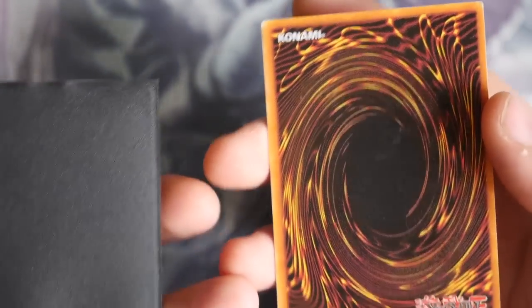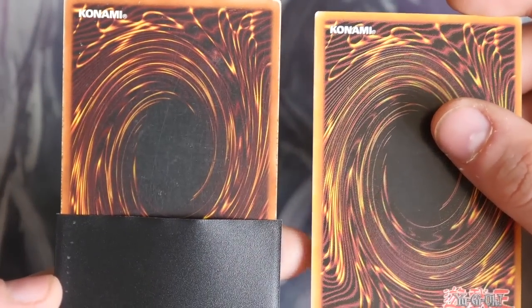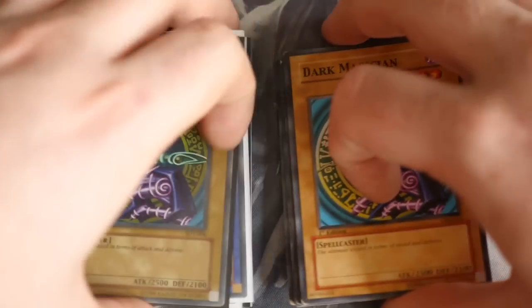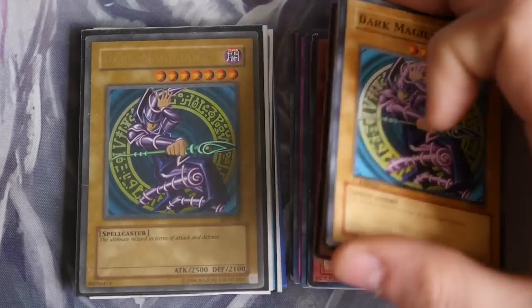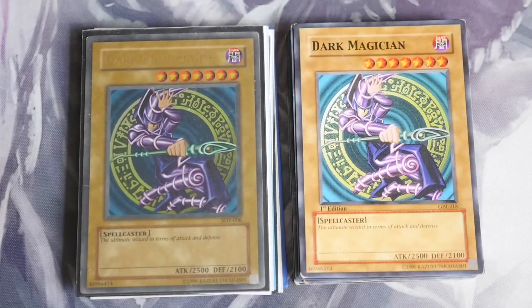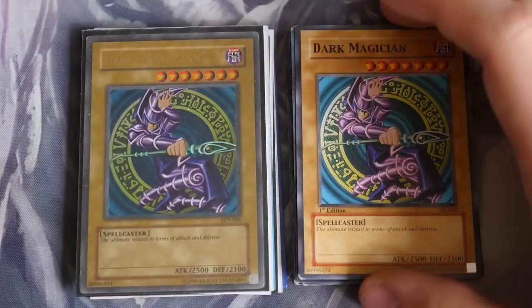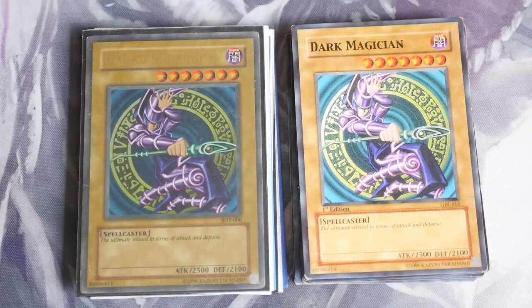The back on this one isn't actually too bad — it doesn't look that fake, which makes it harder to tell. It's a little bit lighter than the real Dark Magician in the sleeve, but you can understand why some of these are harder to spot. I hope this has helped and given you an idea. I haven't bought any recent fake Yu-Gi-Oh cards so I don't know if they've gotten better, but always stick with official stores and Konami-registered places so you know you're getting what you pay for.